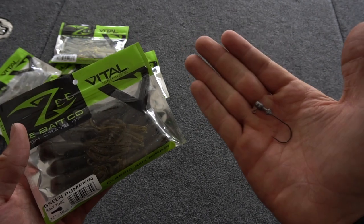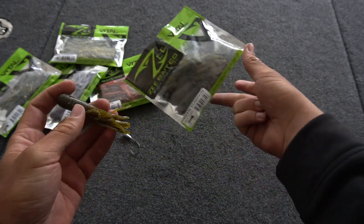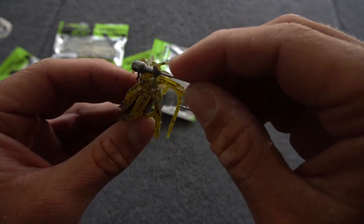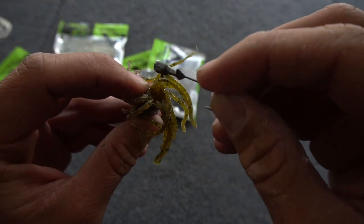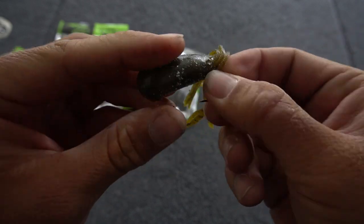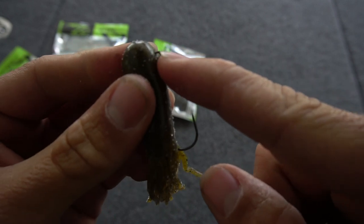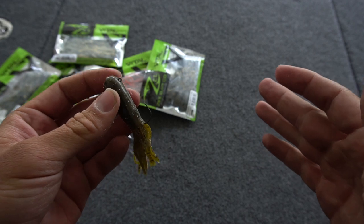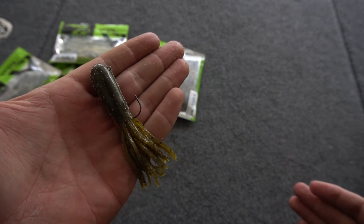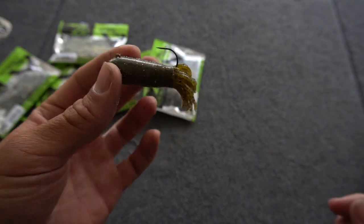Starting with the Finesse tube head, I'm going to show you how to rig it up in the Zbait tube. Both of these are simple ways to rig a tube. First, grab the head and put it in the end right here — there's a little hole at the bottom of the tube. Just shove it right in there and work the head all the way to the top of the tube jig. Then poke the hook out right there, and put your line through. This is a great way to rig a tube to catch big fish — I use this rig a lot on Lake St. Clair. It's kind of like a crawdad, so it's a super good bait.